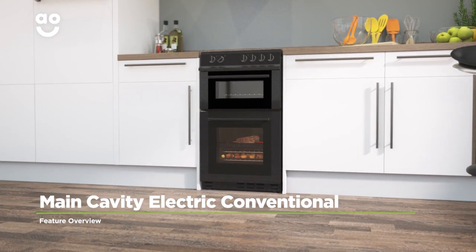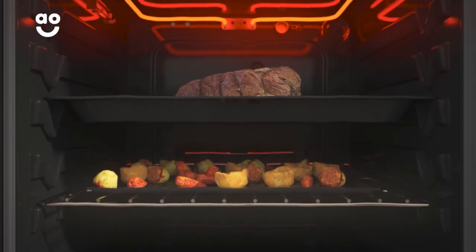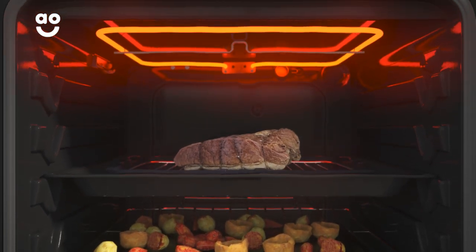This model's electric conventional oven in the main cavity provides a traditional way of cooking for great results. It uses heating elements at the top and bottom of the cavity and because heat rises, this creates different temperature zones on each level of the oven.